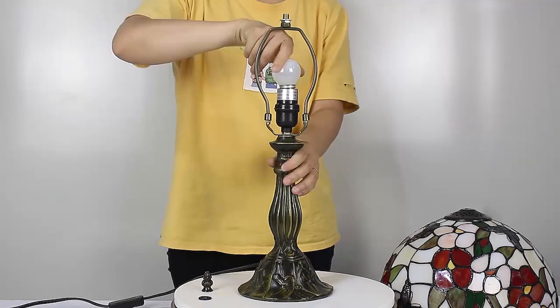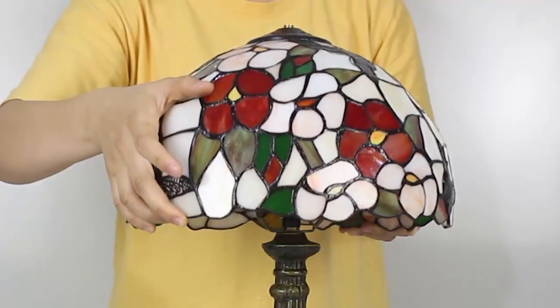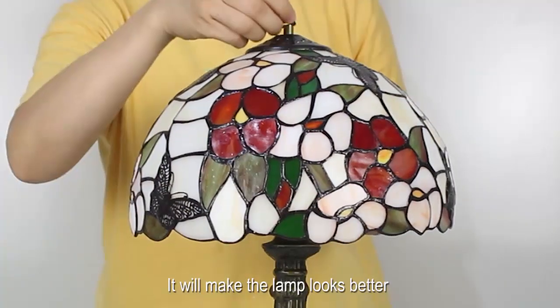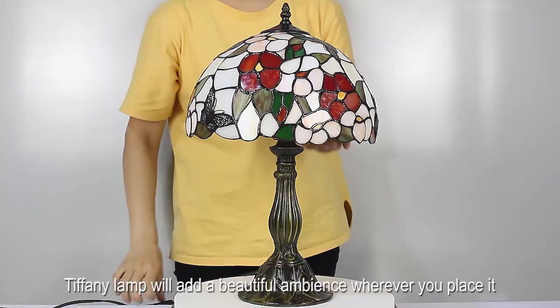The on-off switch is in the cord. It is recommended that you use an LED bulb — it will make the lamp look better. This Tiffany lamp will add a beautiful ambience wherever you place it.